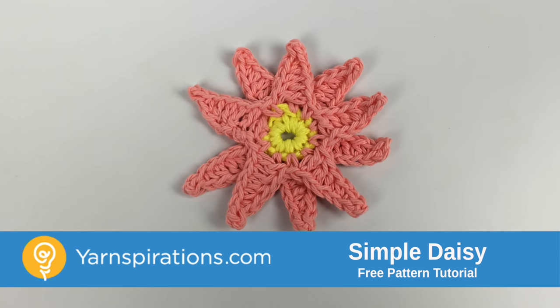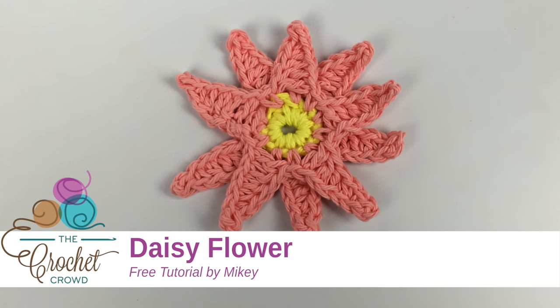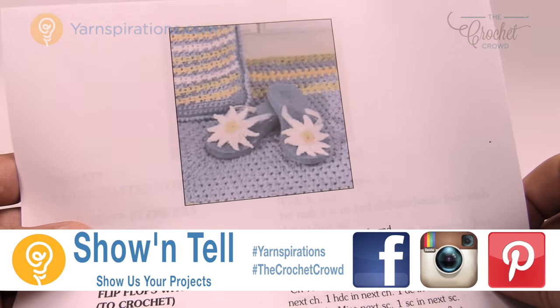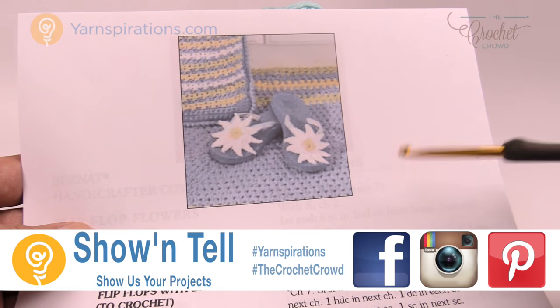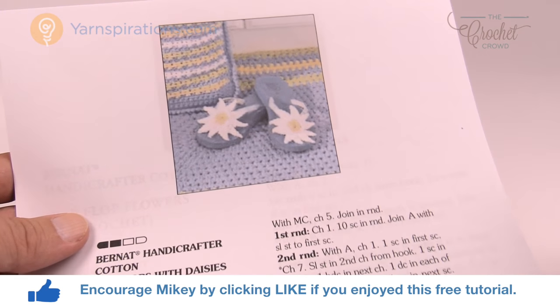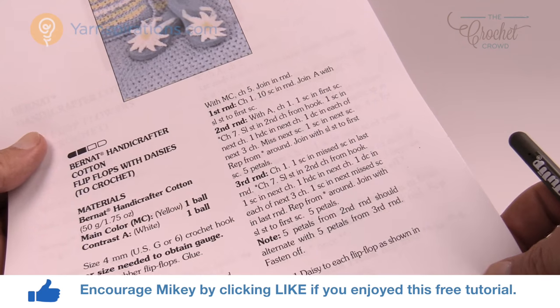In today's tutorial we are going to make some daisies using cotton yarn. Welcome back to The Crochet Crowd as well as Yarnspirations.com. I'm your host Mikey. Today I'm going to teach you how to do some daisies using cotton yarn. You can apply it to flip-flops or any kind of accessories. This is a very easy pattern available on Yarnspirations.com — I'll provide a link in the more information of this video.